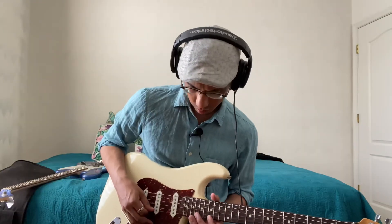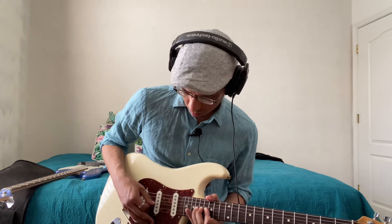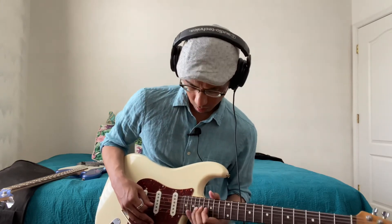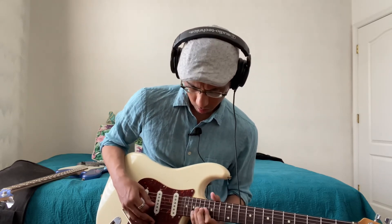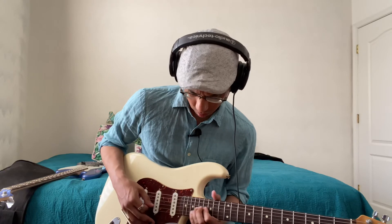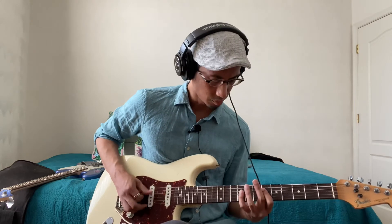I'm going to try to get back to the lead guitar again.